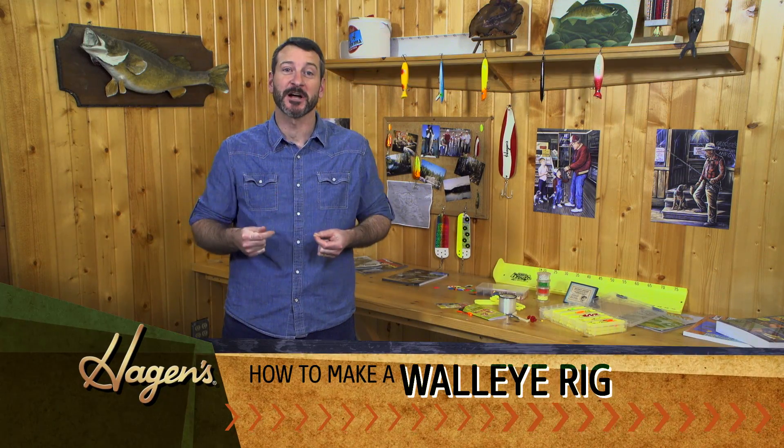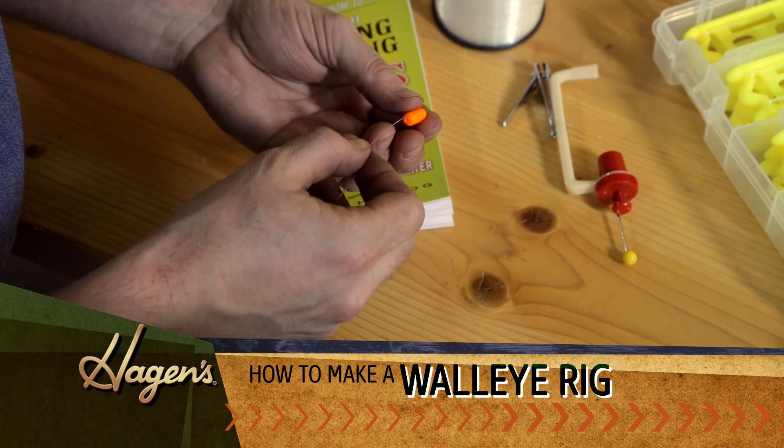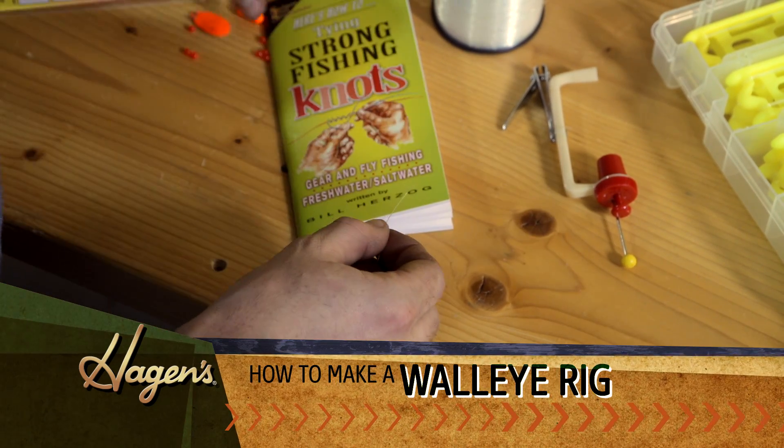Welcome to Higgins. Let's make a walleye rig. First we're just going to grab a couple floats here. This is one of my favorites, but obviously there's many combinations — each guy has his own.